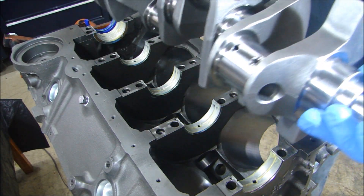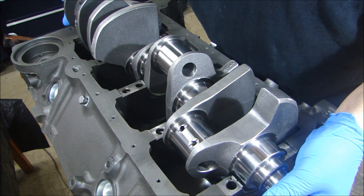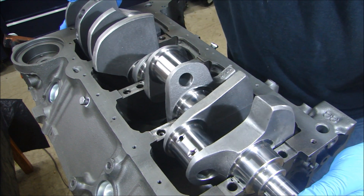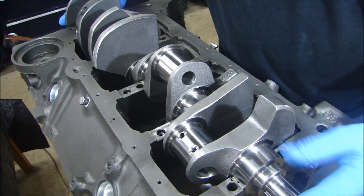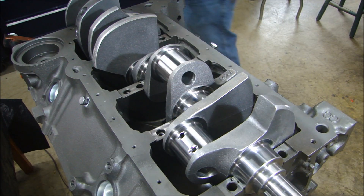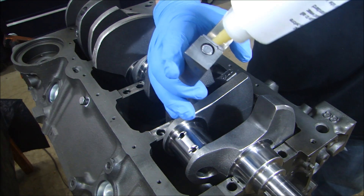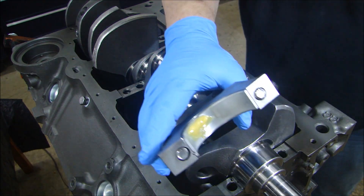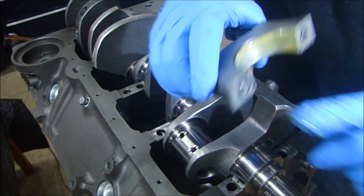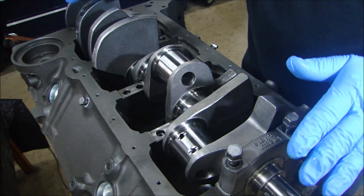Now I can set my crankshaft in place very, very carefully and slowly. Give it a quick rotation to make sure it's good. Now I can put my main bearing caps on — all I'm going to do is put some lube on the inside of the cap, a little bit on the crank, sit that in place, and I'll set them all in place.